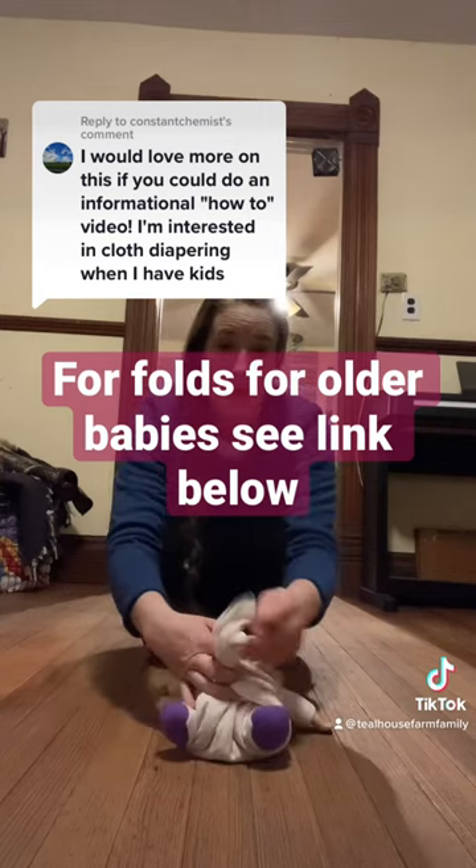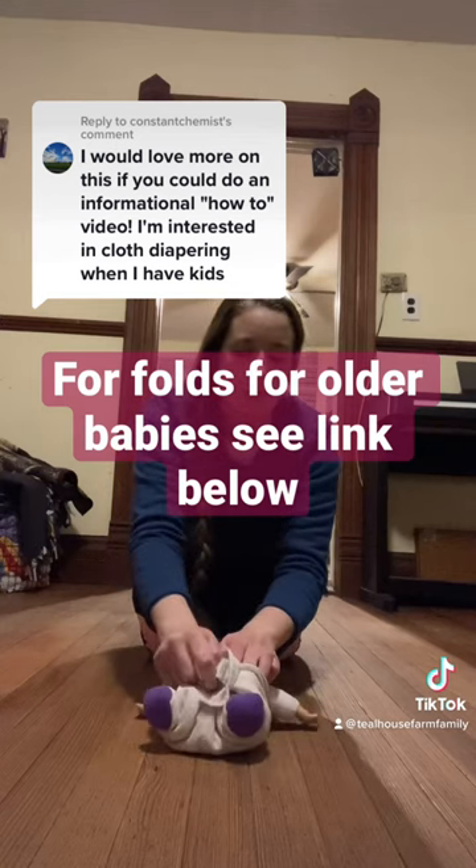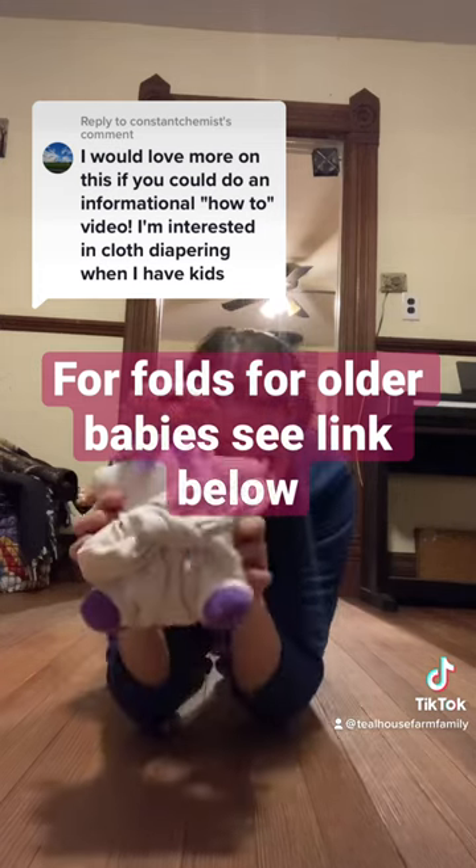And then tuck it under and around. For a newborn, you can actually just tie this on the baby — babies don't wiggle enough when they're newborns to undo a tie. When they get a little bit bigger, you want to use a diaper pin or a snappy to secure it.